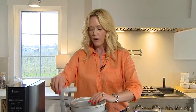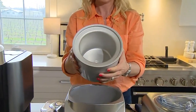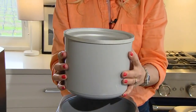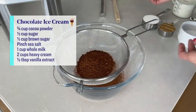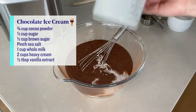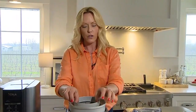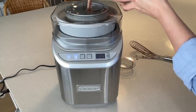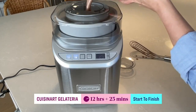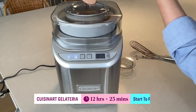Unlike the Breville, this one does require advance planning — you have to pre-freeze the container inside for at least 24 hours. For this one I made a chocolate ice cream with cocoa powder, sugar, brown sugar, salt, whole milk, heavy cream, and a little vanilla. You turn it on, pour in the mix, put the spinner on, and away you go. It only took 25 minutes once I poured the mix in — a little shorter than the Breville because the container is already pre-frozen.